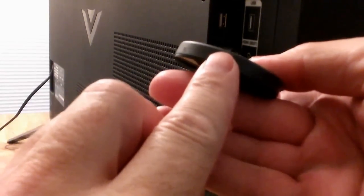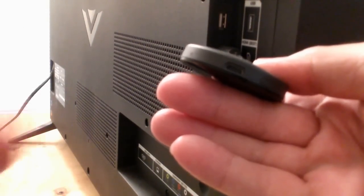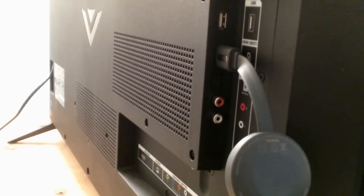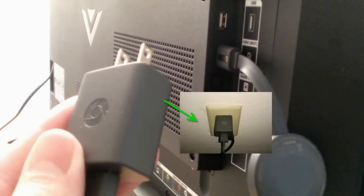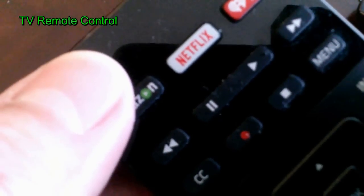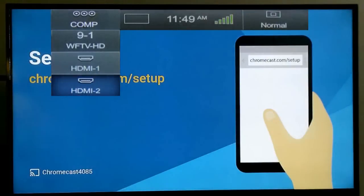I'm going to go ahead and grab the USB cable and plug it right into the Chromecast circular disc — it only fits one way. Then grab the other end, which is the AC charger, and plug that into the AC outlet on my wall. Next, grab your TV remote and locate your input button to change the port on your television set where you have your Chromecast plugged in. Mine's plugged into HDMI 2 on the side, and that's the one I've selected.